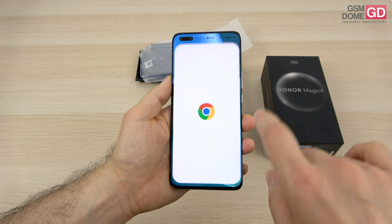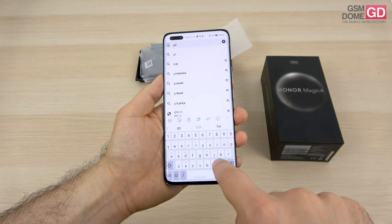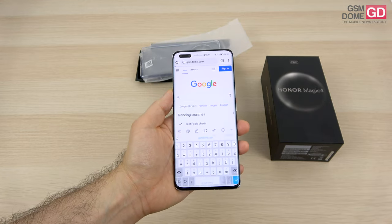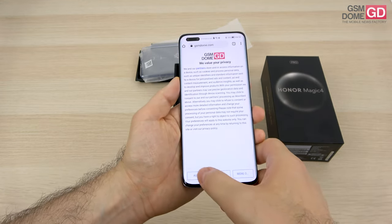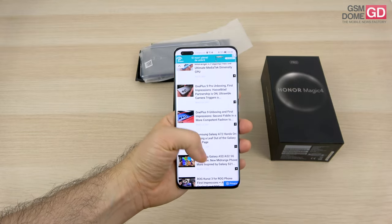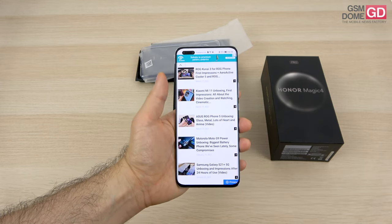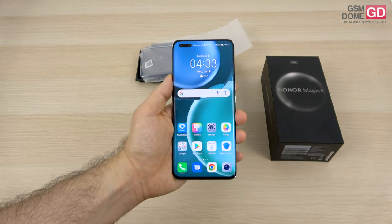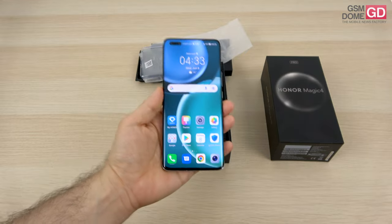The screen I keep playing with here — what we're dealing with is a 6.81 inch diagonal. The panel is an AMOLED with LTPO, which means the refresh rate can go down if you're viewing static content. We have 2848 by 1080 pixel resolution, 120 hertz refresh rate, and HDR10+ support. You can also record video in HDR with the back camera and enjoy it on the screen.